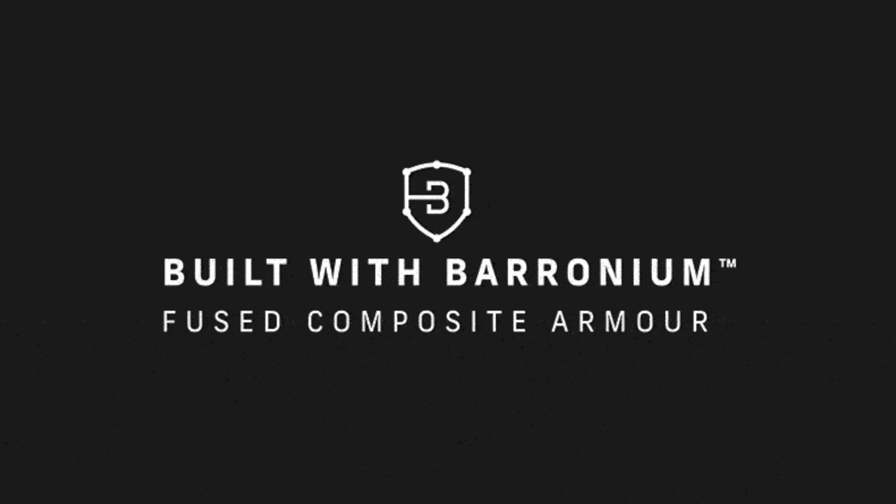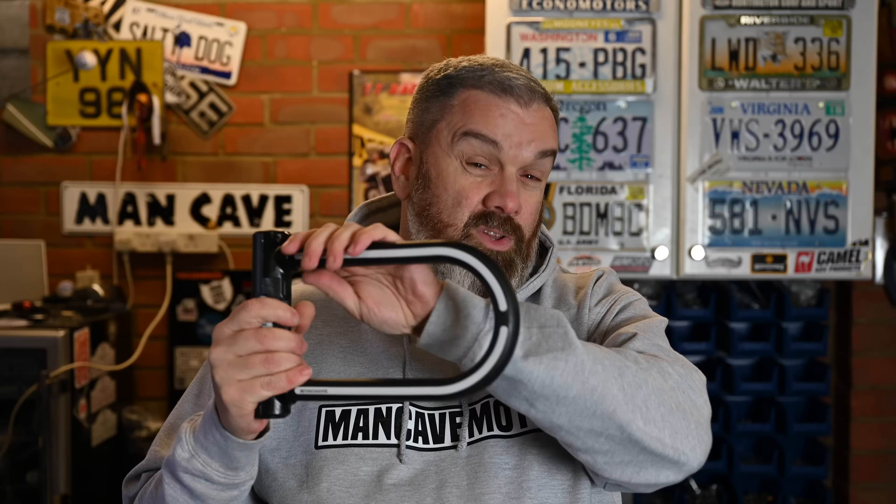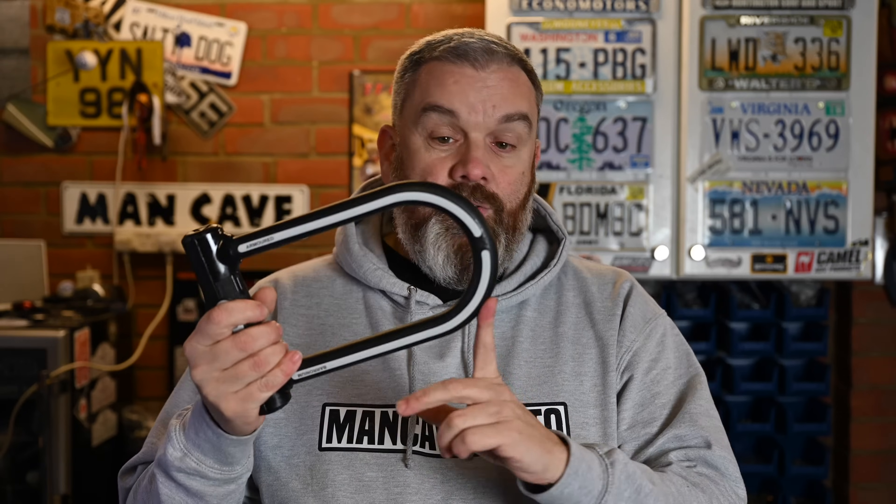What is baronium, I hear you ask? Well, it's a composite material that X-Lite use and it's designed to be grinder attack resistant. To make sure that this doesn't damage your wheels or your paint, there is a further coating on the outside using plant-based eco-friendly rubber.